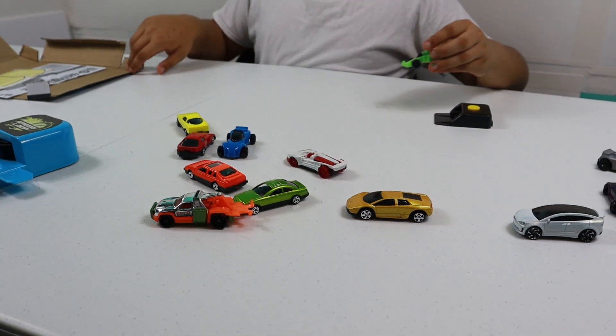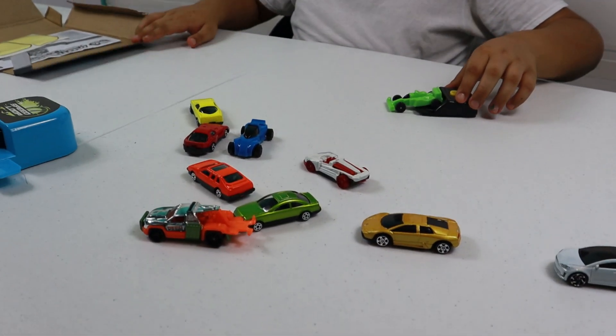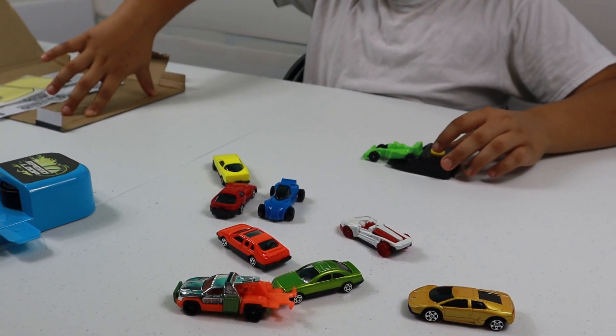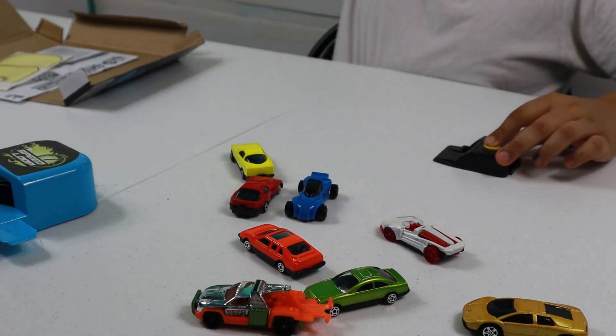Okay, so I'm going to try to get one of these cars. I'm going to try to shoot it inside the box. I'm going to hold it as low as it can go. I'm going to try to get through it with my hand. Yes! Go!